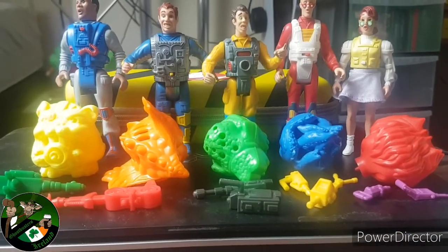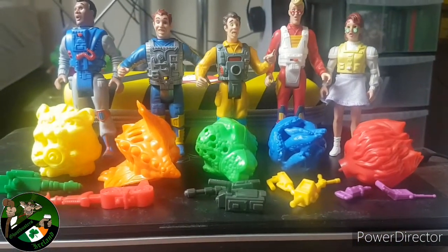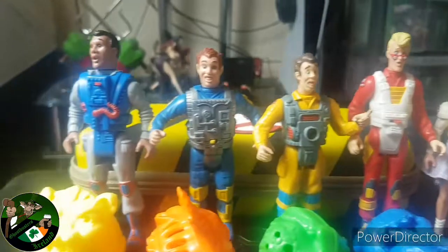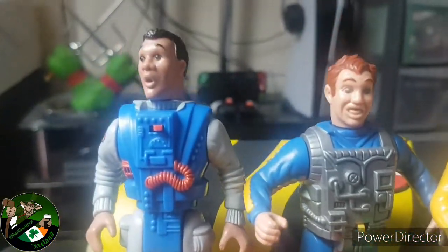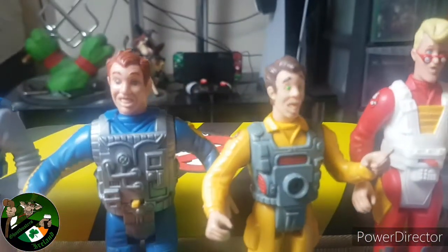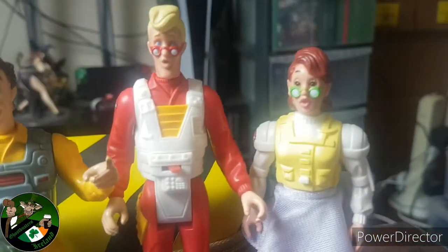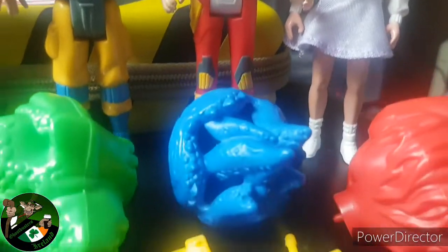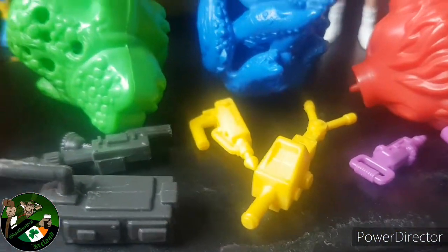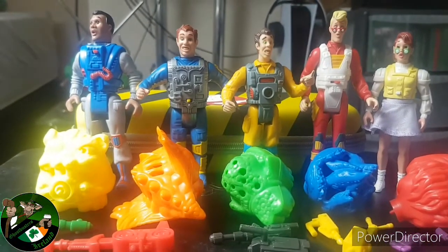I've been collecting some loose real GBs of late and I finally completed my Screaming Heroes set. Absolute pain to get all the accessories together, especially Janine's. We're just gonna have a quick look at the boys and Janine of course, and then check out their Screaming features. This is probably the weakest of their real GB toy line, but they came with the best accessories we've been waiting on for ages, like the Ghost Trap and PKE mirror.